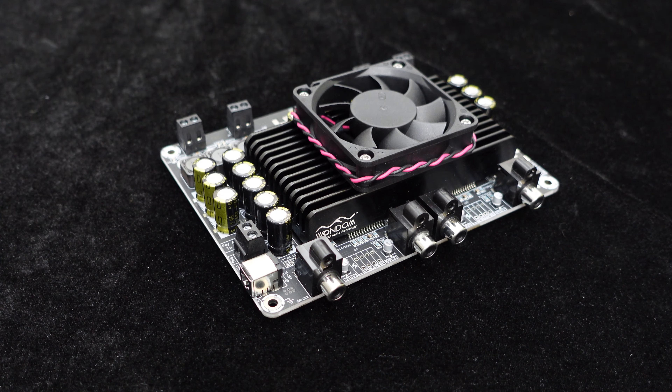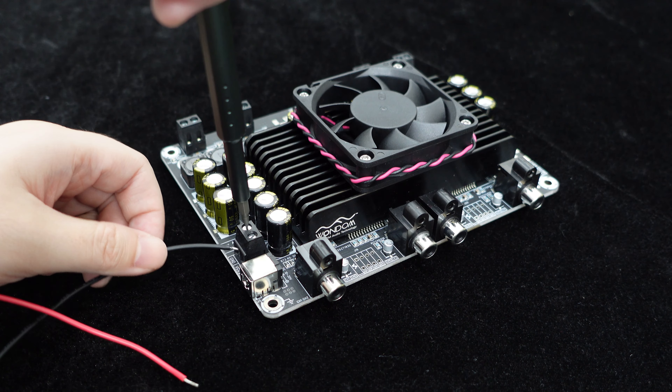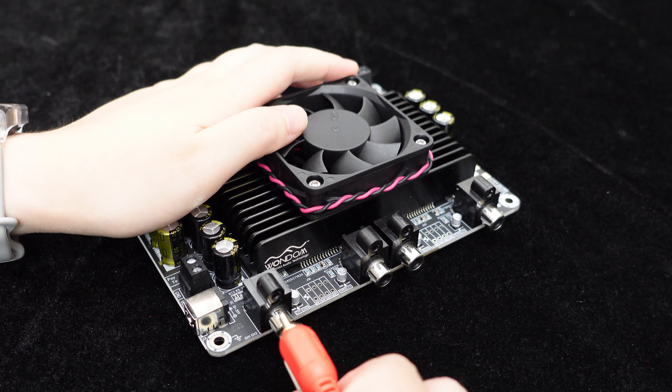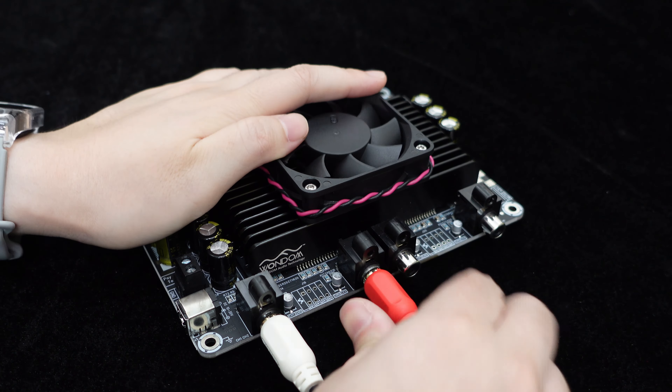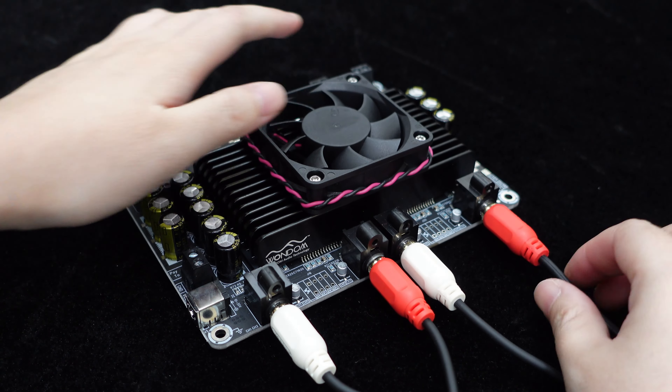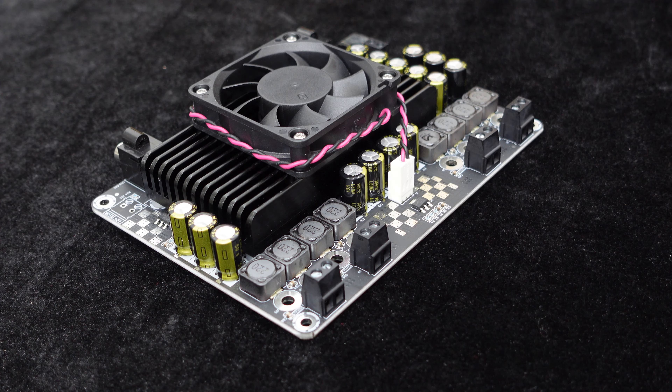In addition to the DC interface, the board features an RJ128 power terminal for easy connection and an RCA audio input port for quick connections to devices such as MP3 players, CDs, phones, and computers.